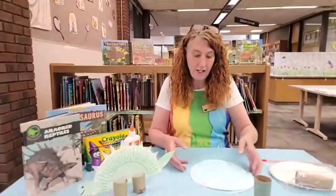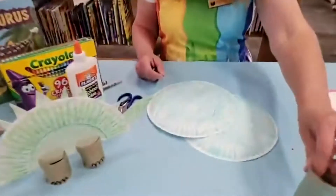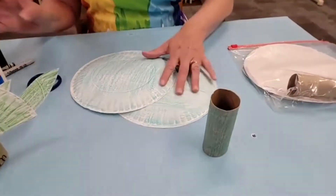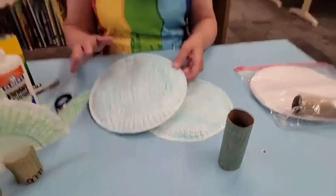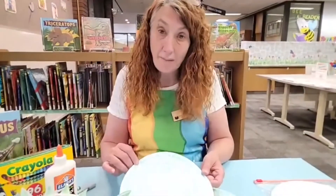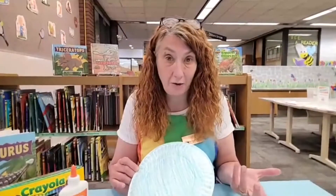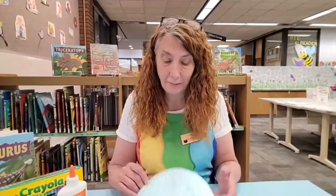Pretty simple. You need two paper plates, you need a toilet tube roll, a wiggly eye, some scissors and some glue. Now you can color your paper plate with crayon like I did, or you can paint it, or you can use markers or colored pencils, however you want it. You could even buy colored paper plates and make it. That would be real simple.